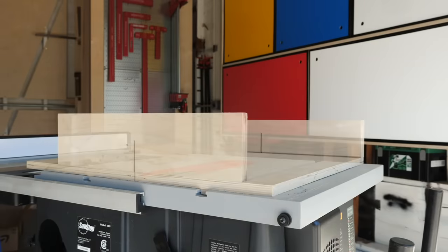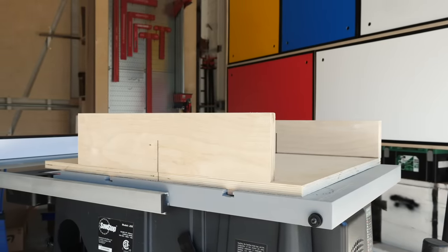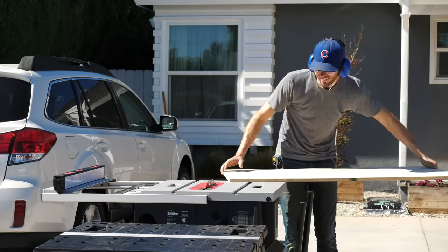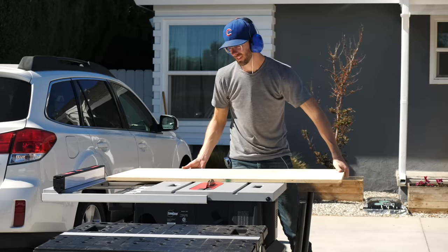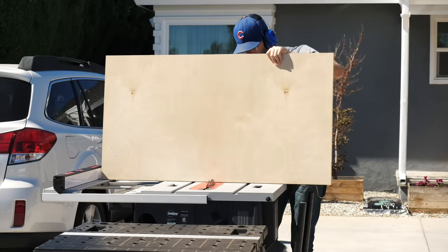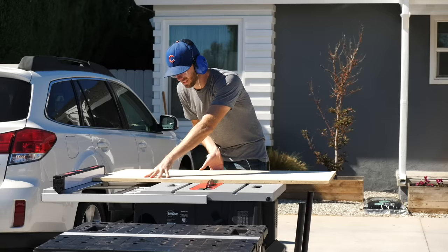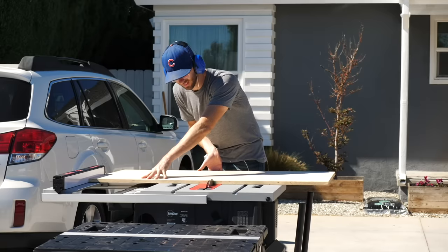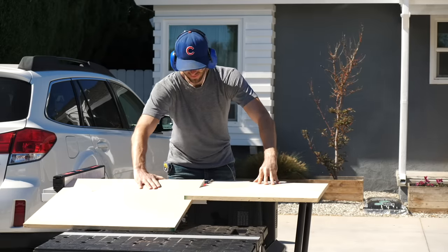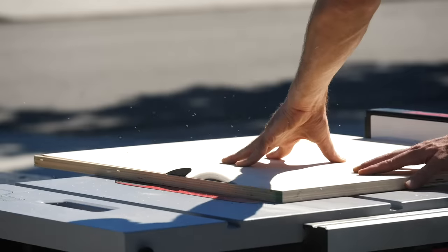First up is the crosscut sled. I'm not going to be giving dimensions here because it's all relative to your particular table saw, but all the basics should apply to pretty much any saw. You're going to start by cutting out a large rectangle that's going to be the base for everything. I'd like to make mine as big as I can get away with reasonably, so I have the most room to work on it when I'm using it in the future.